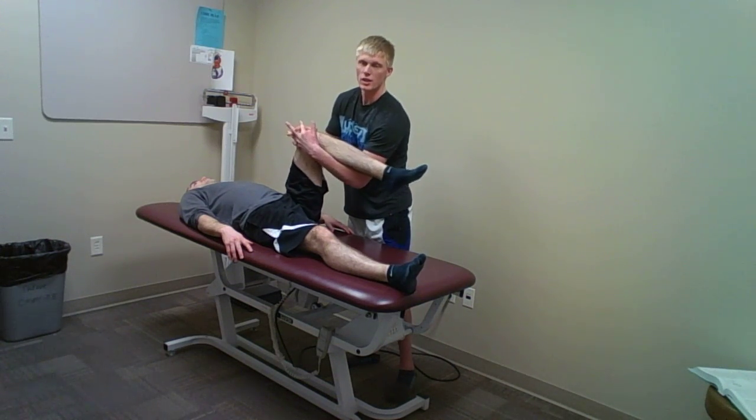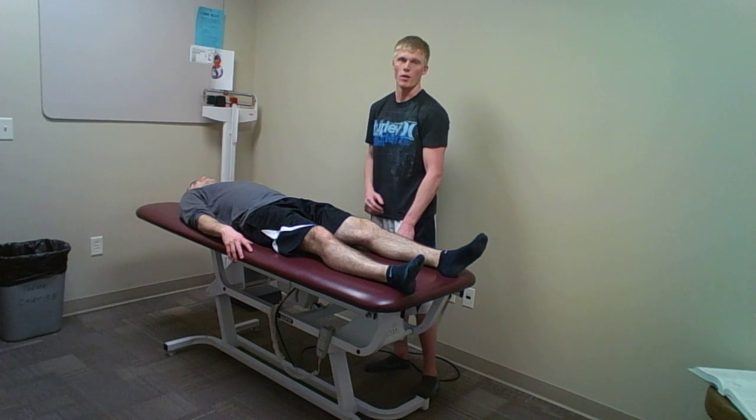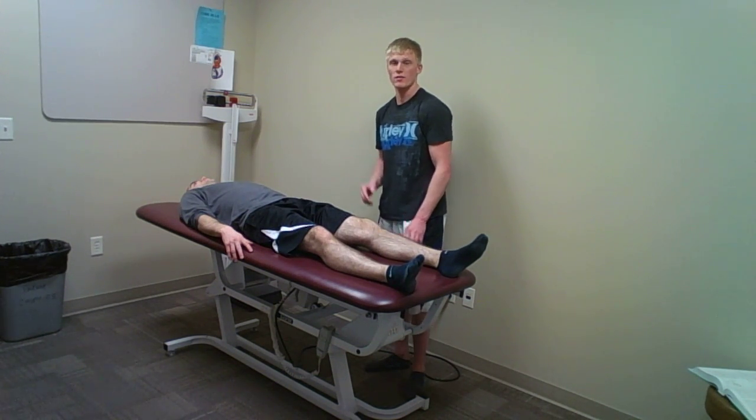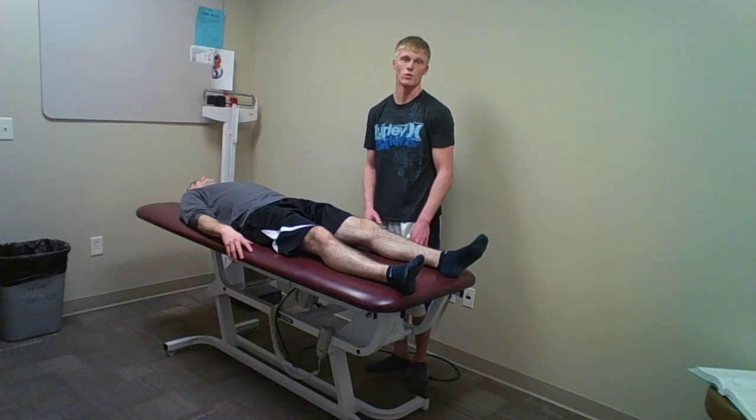If I notice any clicking or popping, that could be a sign of a pathology in the femoral neck or acetabulum. If there is pain, it could be caused by the pectineus, adductor longus, TFL, iliopsoas, or sartorius.